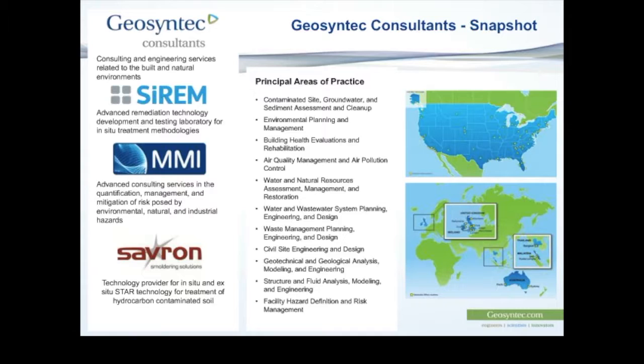Geosyntec Consultants is a family of companies. Some of those include Serum, which will be the topic of today's discussion. MMI Engineering is a safety and risk engineering consultancy focused on the quantification and management of risk posed by natural hazards and industrial process hazards. Savron licenses a remediation technology developed by Geosyntec — the STAR technology, based on smoldering combustion. And our newest member is OPTI RTC.